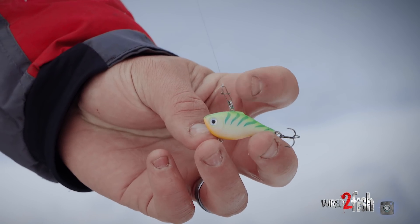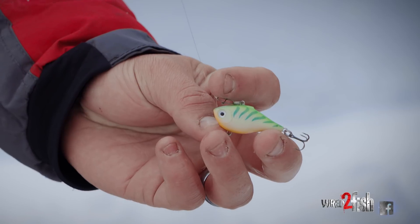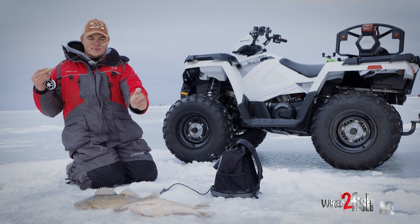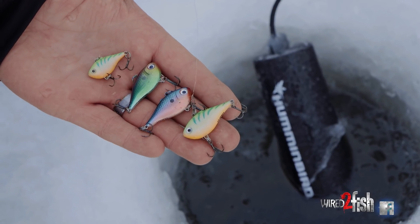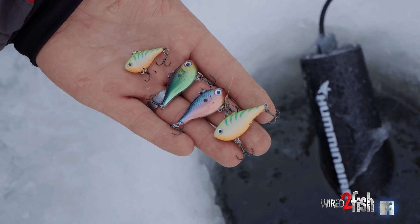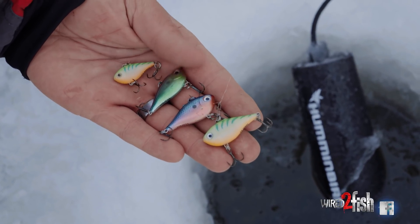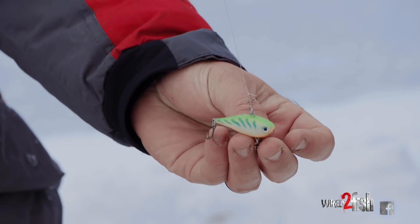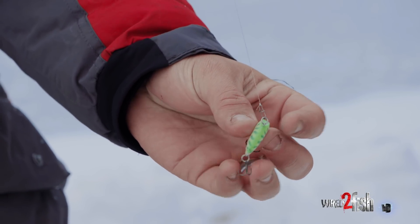On the business end, I like to use a snap. When you're just barely jigging it, that snap allows the bait to move up and down a little bit more. I like to experiment with different colors — easily changing out between sizes, colors, all that stuff, figuring out what the fish want. It's nice using that snap in the cold weather, not having to re-tie knots with cold fingers and everything.